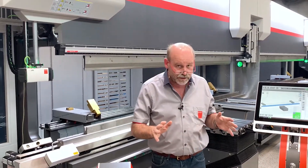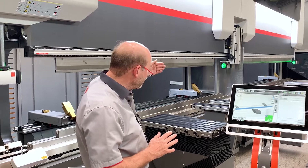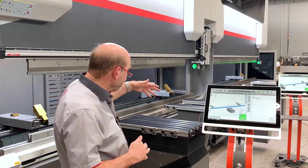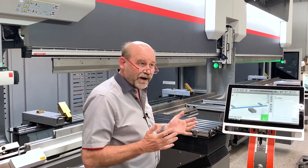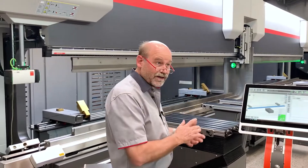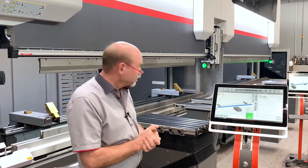So in single mode — we are now in single mode — you can see this aluminium door in the middle that is in the out position. So the operators cannot go with their hands into the other machine, meaning both machines can now be operated separately. Any parts shorter than four meters on the one and three meters on the other can be bent in half the time, because you have actually two machines.